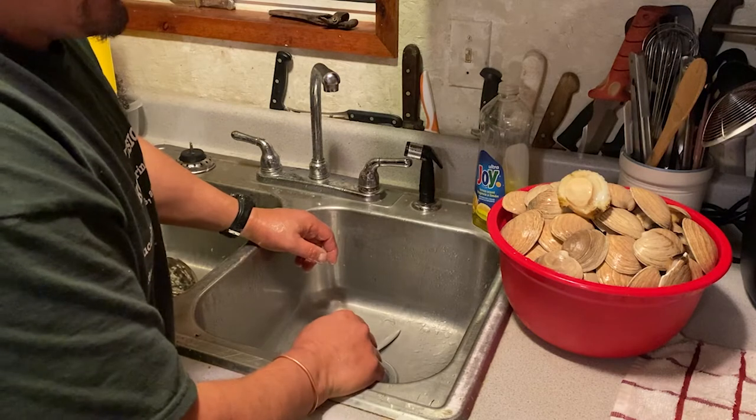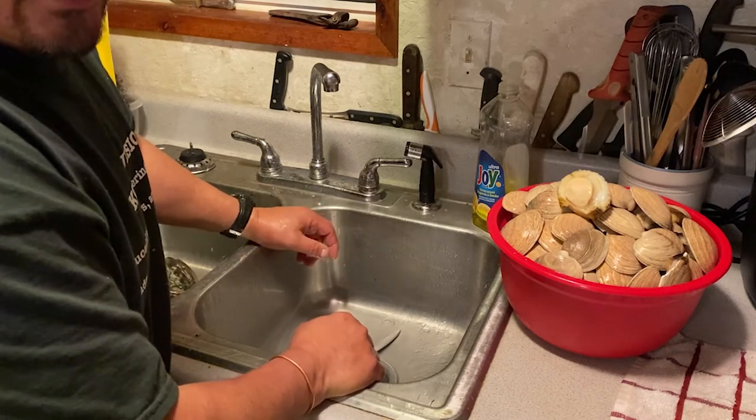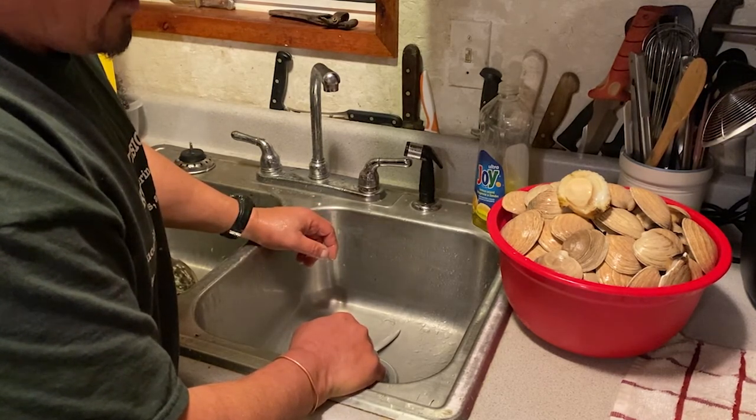I'll show you how to season the flour and fry these up, and we're going to have some company over.